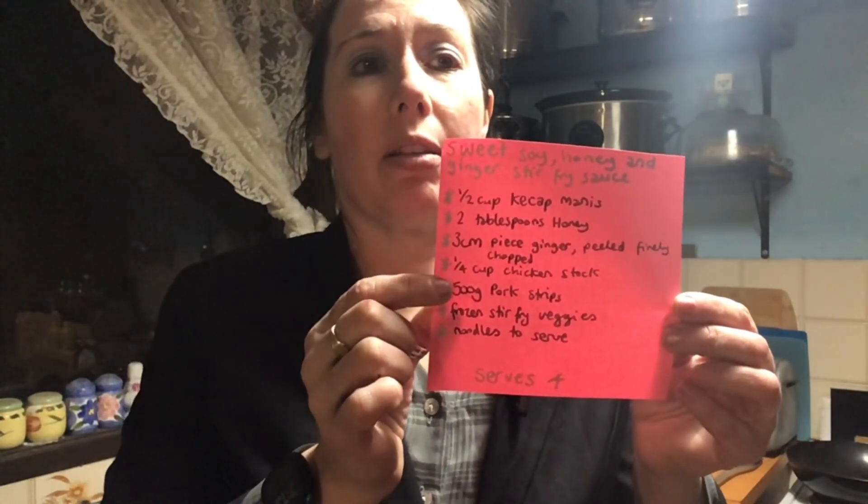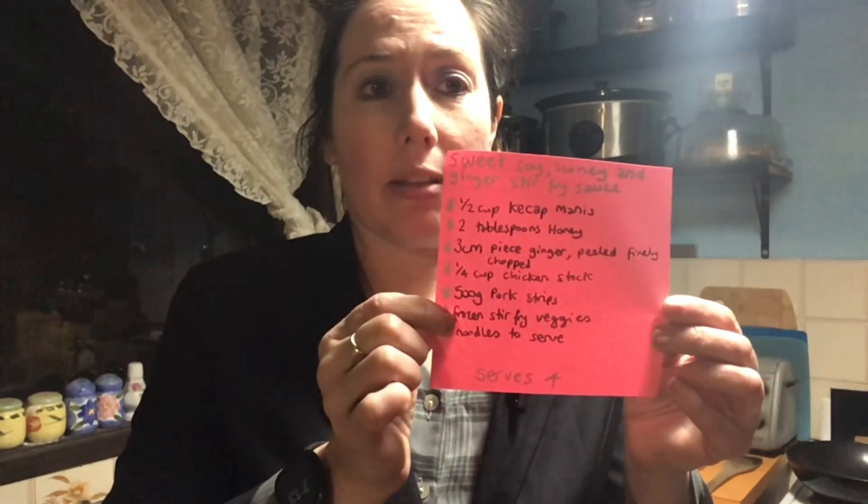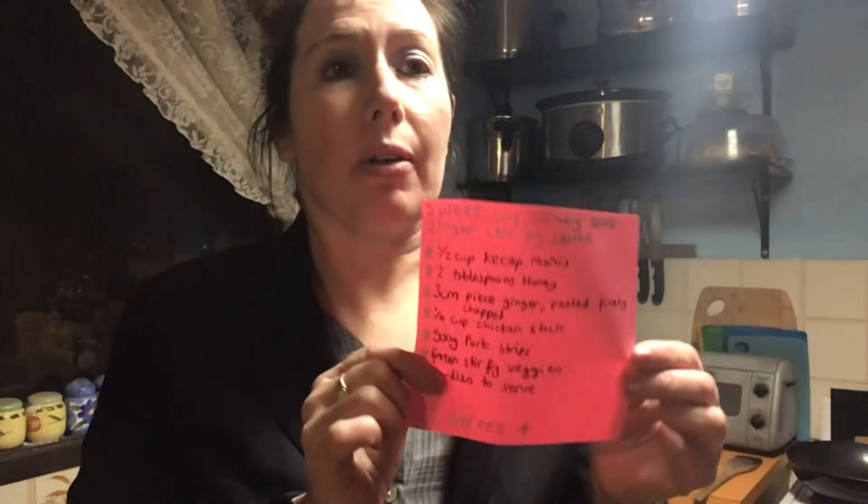I'm going to be serving it with stir fried pork strips, some frozen stir fry vegetables, and some noodles. We will need a wok, a jug to make the sauce in, and a bowl to soak the noodles in. Come on in - I'll talk you through the ingredients, then get started on the stir fry, and while the stir fry is cooking we can make the sauce, which is the main star of the show today.